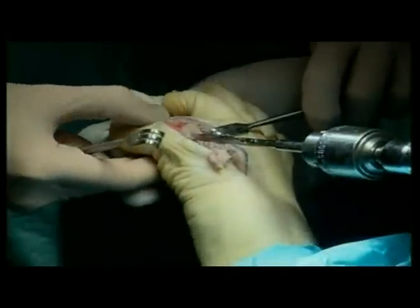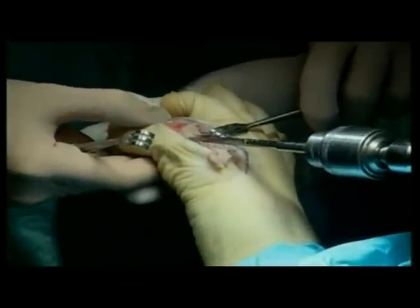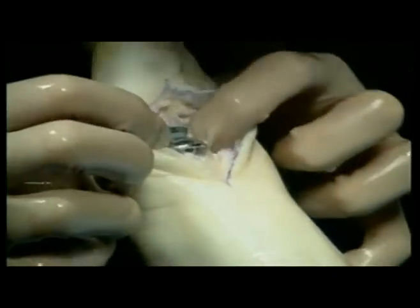The following case will guide you through the step-by-step reaming technique and placement of the Reflection First MPJ implant.